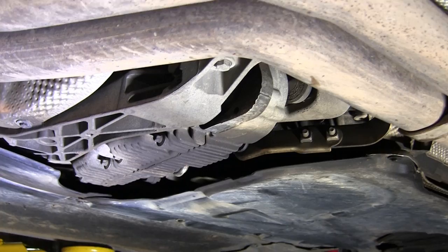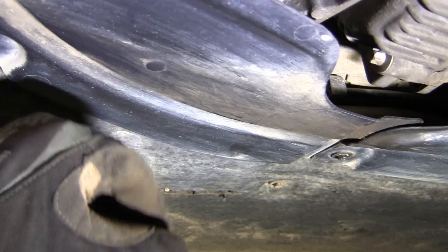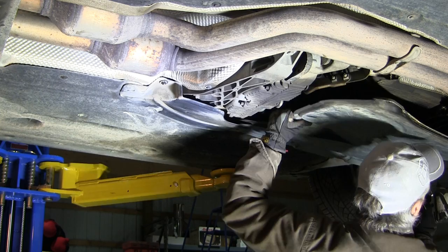Okay, I'm under the car now and this right here is the transfer case. The part we're going to be changing is right up inside here. We're going to remove these plastic covers all through here to get them out of the way. To get these plastic pieces out you're going to need an 8 millimeter and a 10 millimeter — the 10 millimeter is for these plastic nuts.